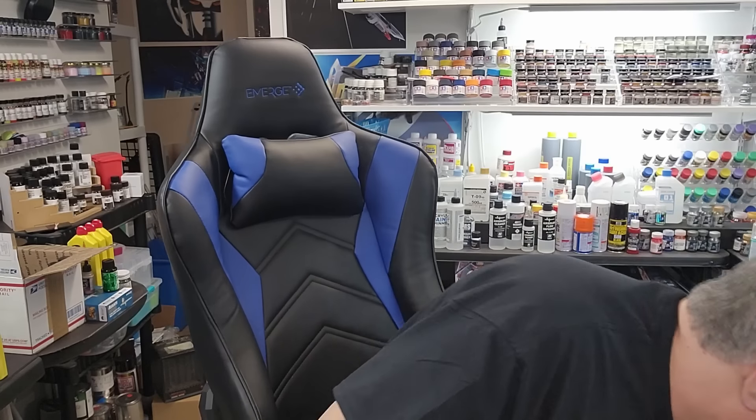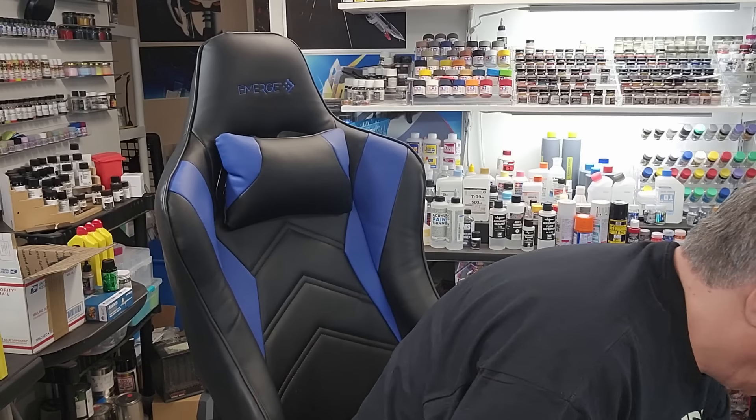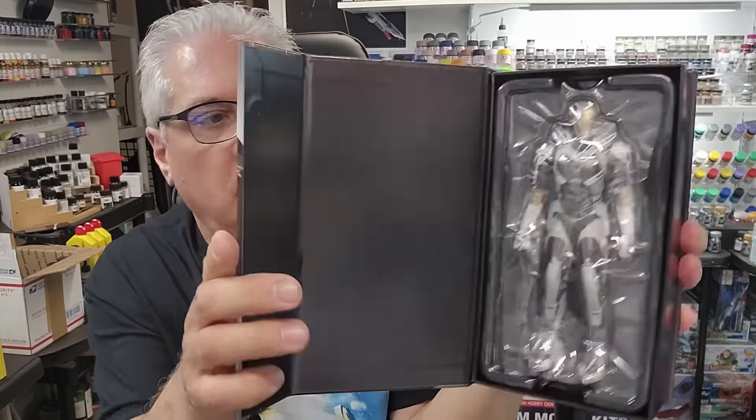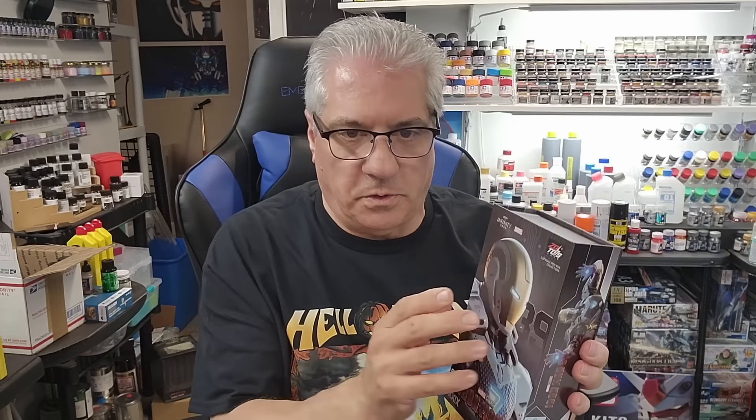If anybody's interested in that kit, drop me a comment below and I'll let you know where I got it. Let me show you this other kit — this Iron Man just came in, and he's all white, well white and gray carbon fiber. There he is — I think that's a pretty nice little figure. I like to put stuff on the desk that can take a beating because if I put a model on there it can end up falling apart.